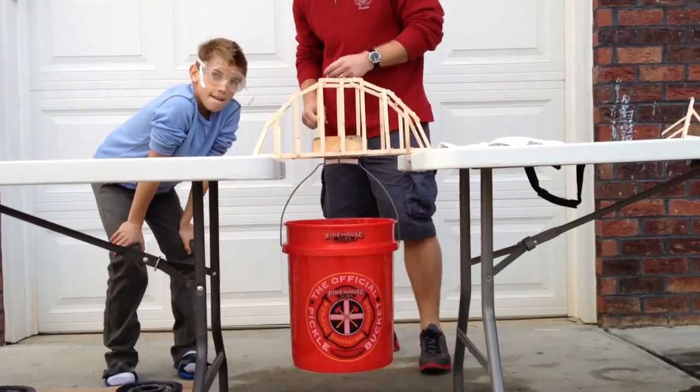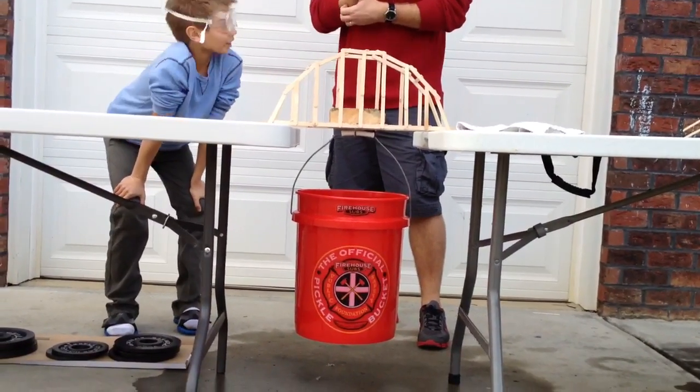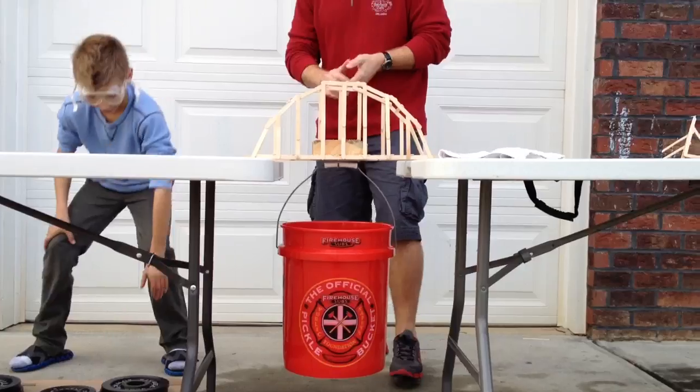30 pounds. Do you see me? I'm under here. Do you see me? Should we look straight to the coin? Sure.